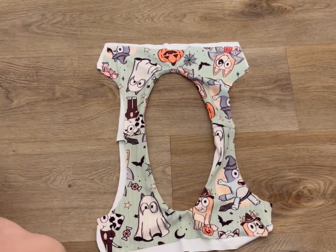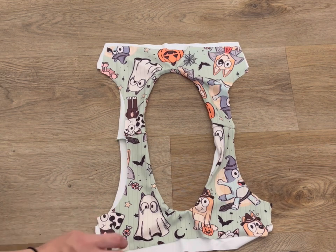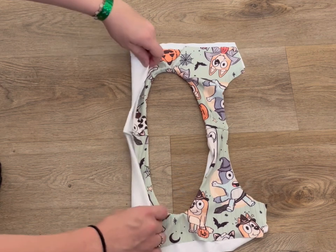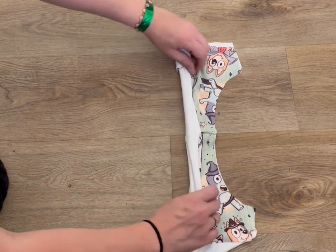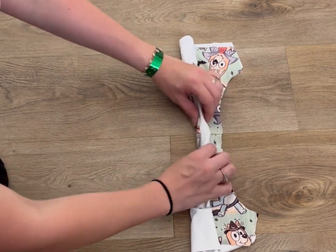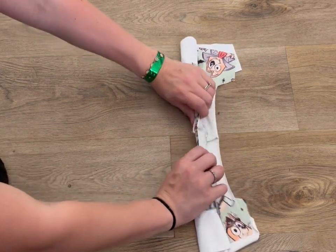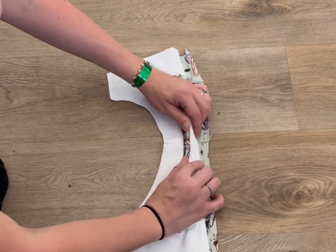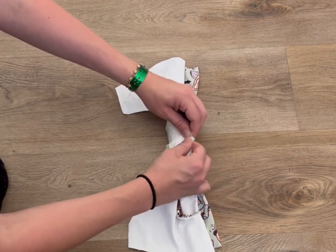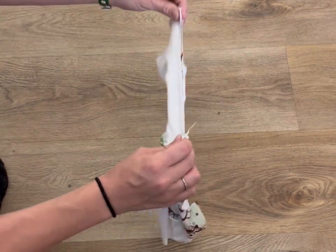Now we are going to use the burrito method to close off our arm holes. We are going to start rolling this - you've got your main and your lining together - roll it, roll it, roll it, until we get to where you've got your other arm. Put this on top of your main, then take the main and flip it over so you've got that arm, with your main and lining together, line up this shoulder seam, and line up your arm hole.